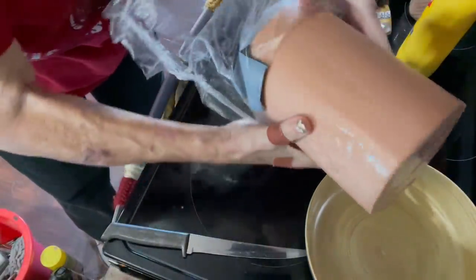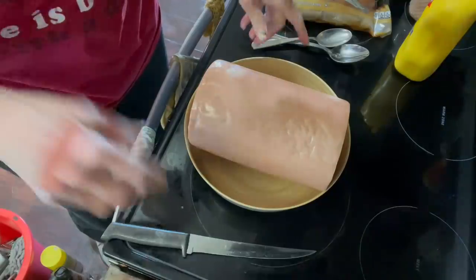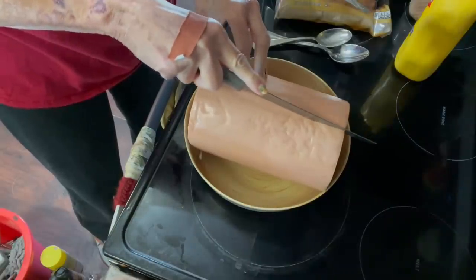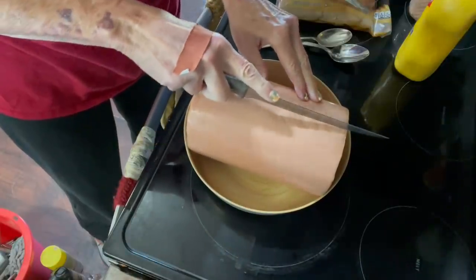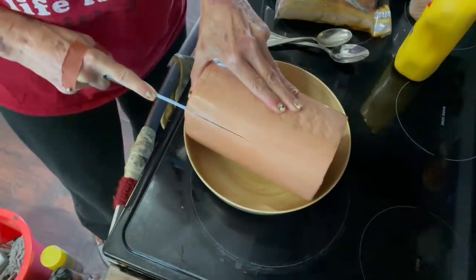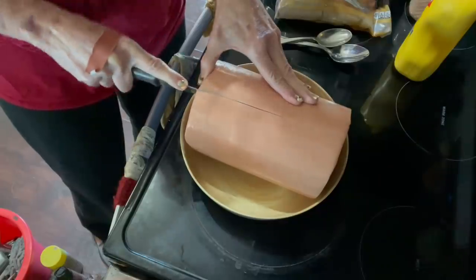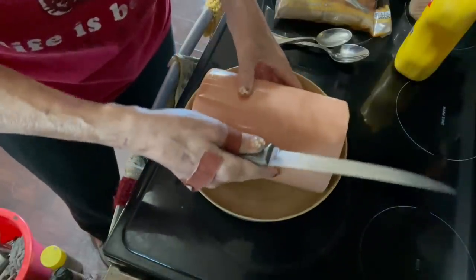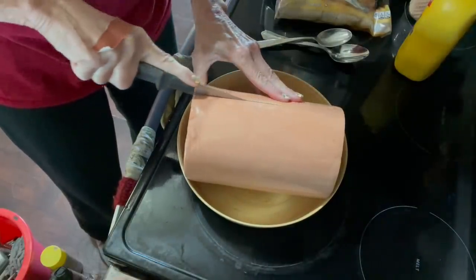I'm going to put it in this pan while we season it, but I'm going to put it directly on the rack in the smoker. I'm making fairly deep cuts in it because I want the flavors to go deep into the bologna. I would say I'm going at least an inch to an inch and a half deep, scoring this. It's kind of hard to see where I've been.